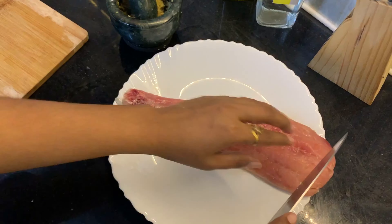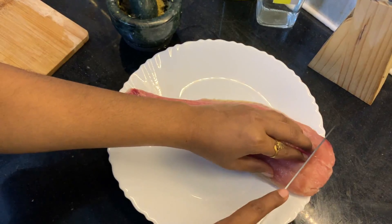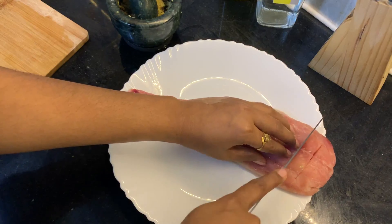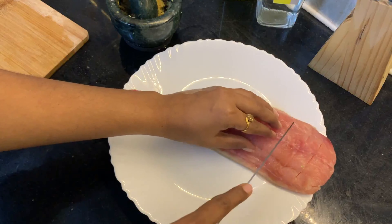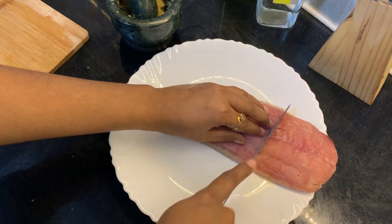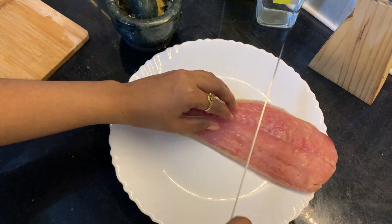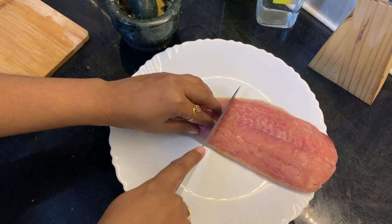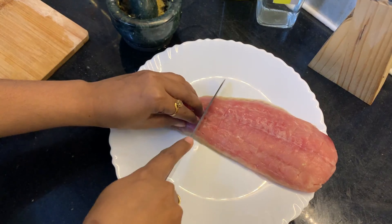Hello, hope everybody is doing good. We all have fish and we all have vegetables. Let's see how it feels when a fish is baked with vegetables — this is really tasty. If you have this, you feel you don't have to go to any restaurant, just enjoy being at home and have a nice cuisine. So let's see.